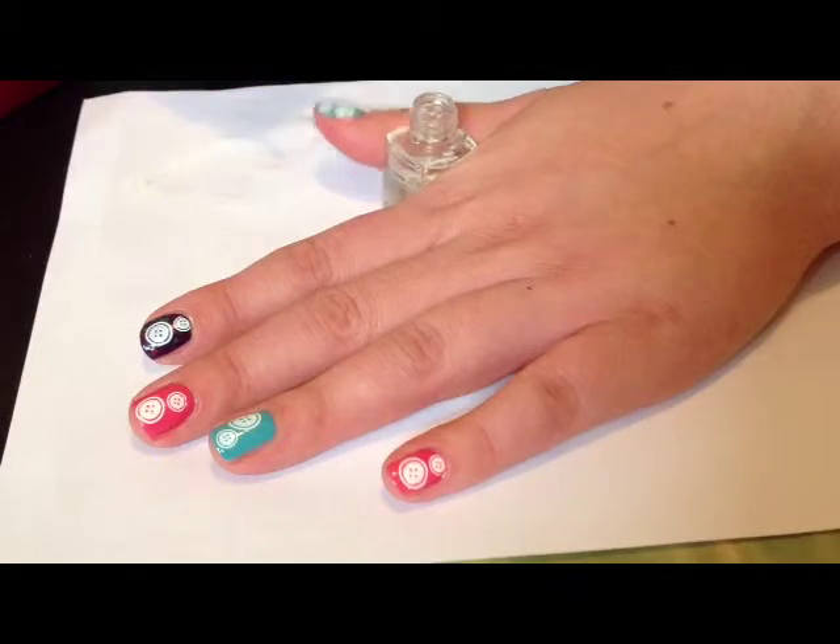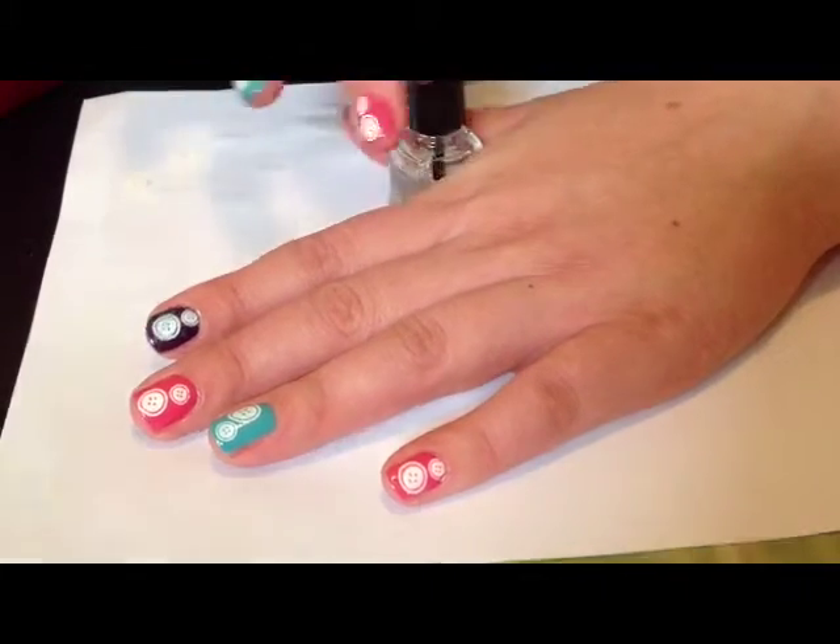And that's it — a really cute easy nail design. I hope you enjoyed my video. Thanks for watching. Thumbs up if you liked it.